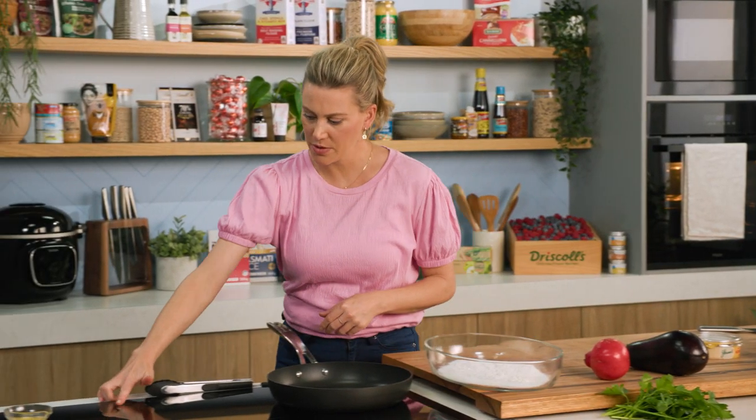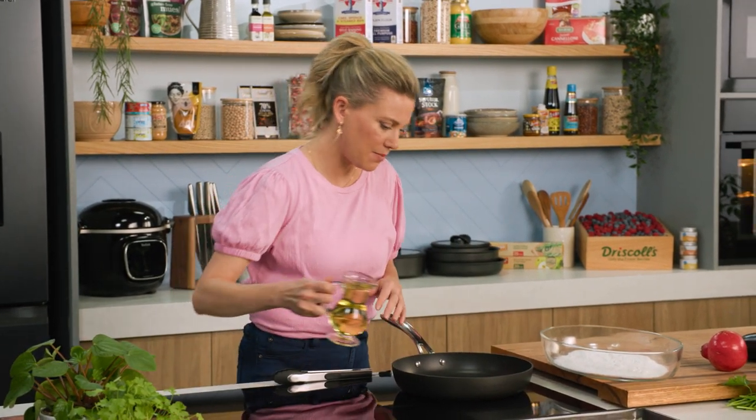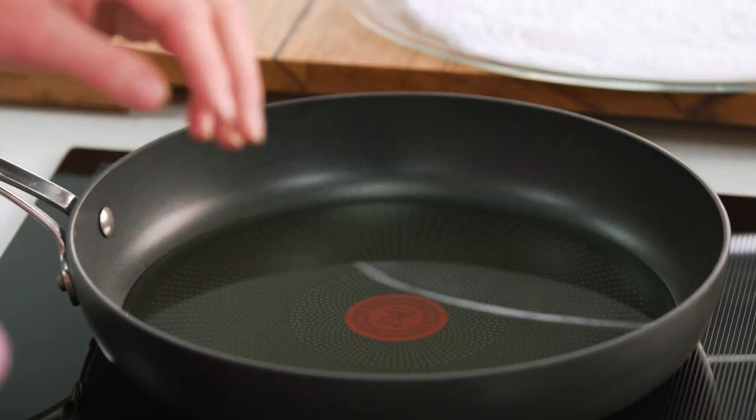For our eggplant chips we need to get some oil on. I'm going to turn the pan on a medium to high heat and just cover the base of the pan with some oil. You could use olive oil or vegetable oil. This is for shallow frying.